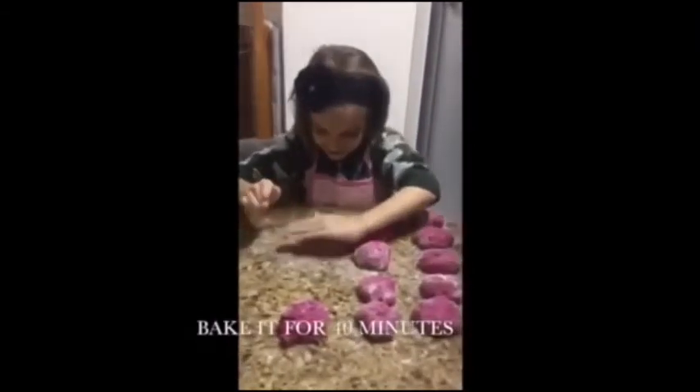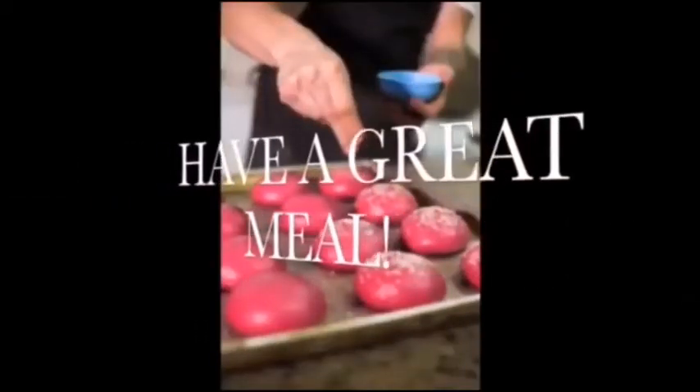Bake it for 40 minutes. Have a great meal! Did you like it? Now someone very important is going to talk about my bread — this person knows a lot about healthy food. Hello guys, here is Nutri Carol, and I came here to talk to you about Martina's little pink rolls.